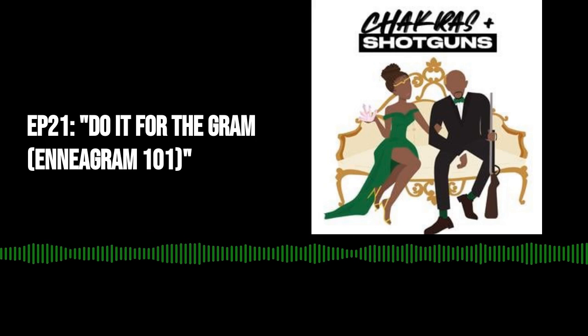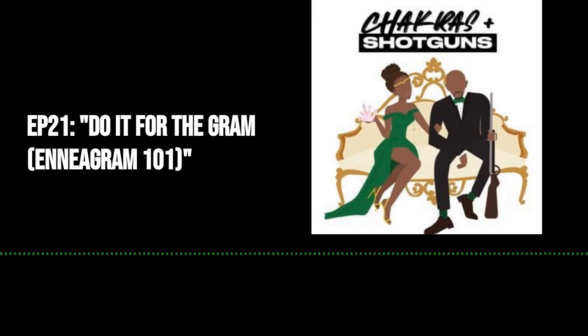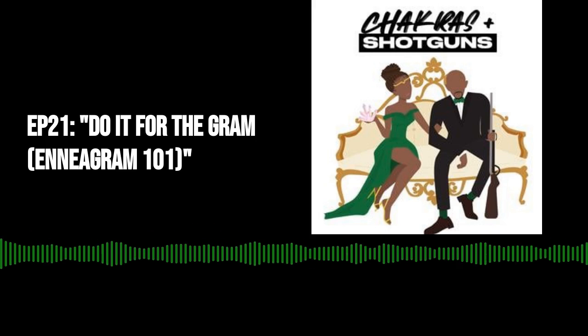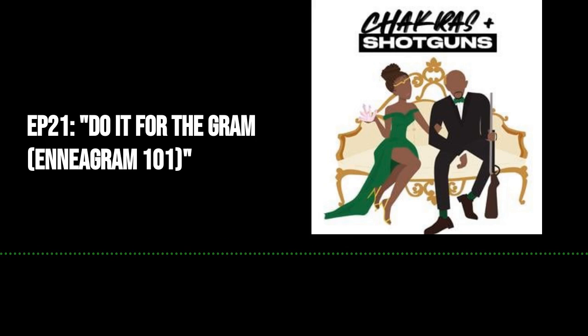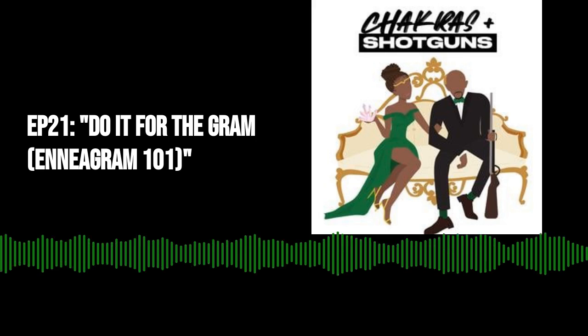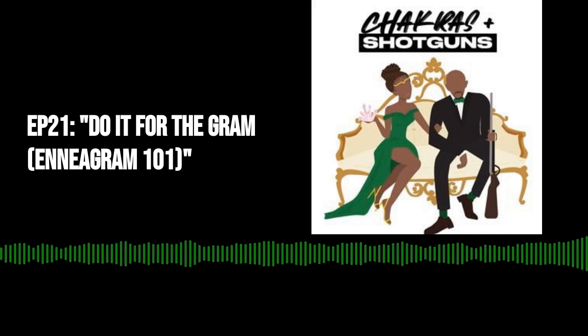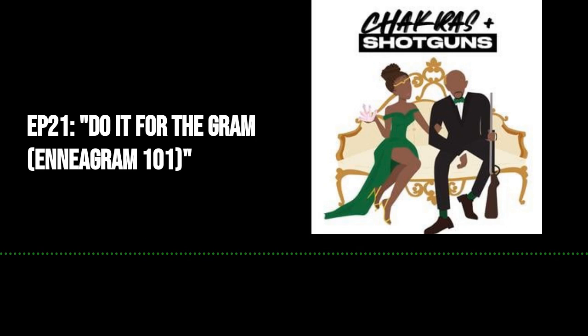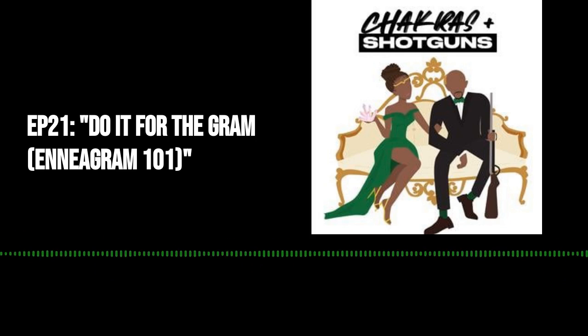Today we're diving into the Enneagram of Personality, more commonly known as just the Enneagram. It was one of the first type-finding systems that we got into a little bit before the spiritual journey. I actually kept seeing it on different blogs that I follow — shout out to theeverygirl.com, which was one of my faves. They had a lot of clickbait titles like 'why you should know your Enneagram type,' 'how to parent as your Enneagram type,' and 'what shacket should you buy for the fall based on your Enneagram.'